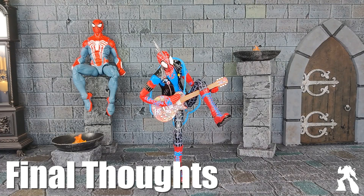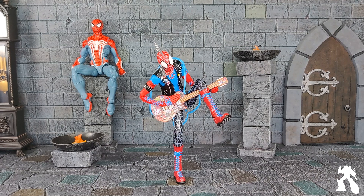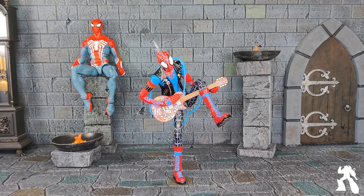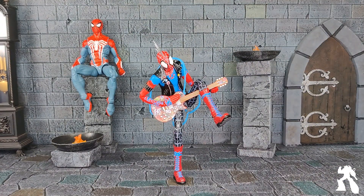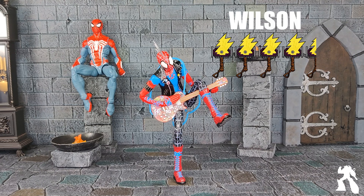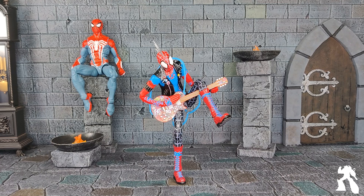Final thoughts? I like him a lot. I think he's cool. He's on par with what I expect from S.H. Figuarts — great articulation. Play the guitar while standing on one foot. Good accessories. S.H. Figuarts usually doesn't include a stand, but stands are always nice. He doesn't need one — he's a Spider-Man. One foot test! I'll give him a four and a half out of five. What would get him to five? He seems to have trouble standing on two feet.